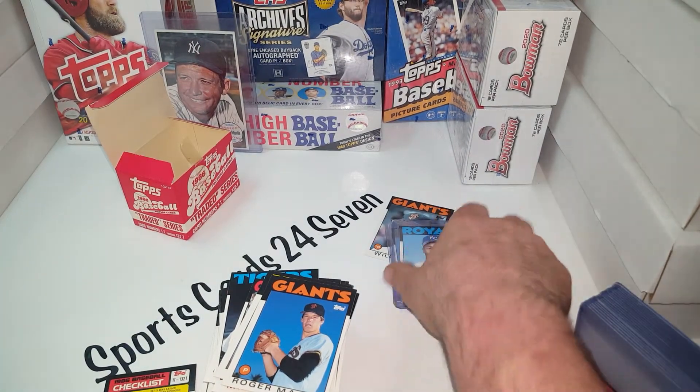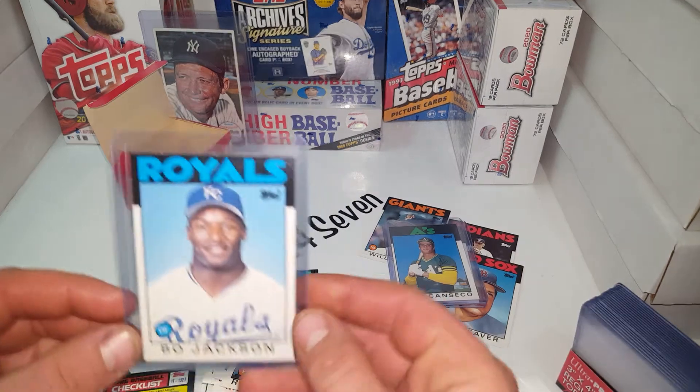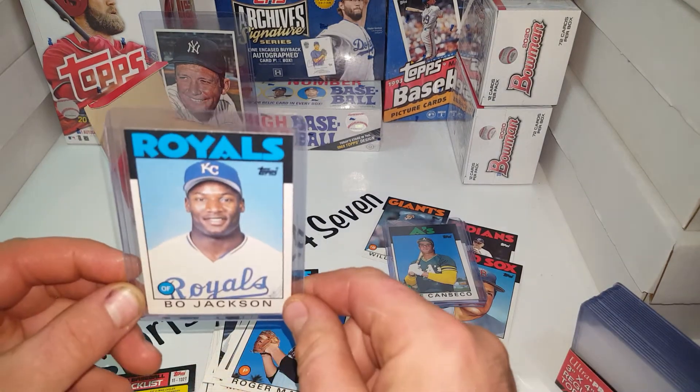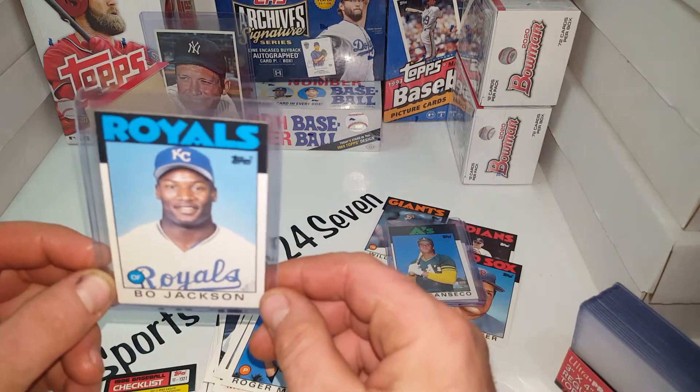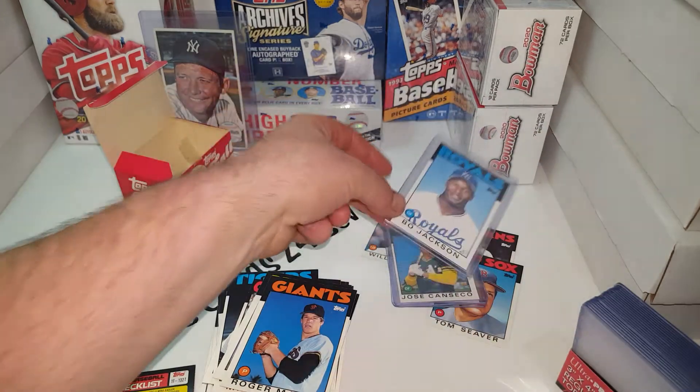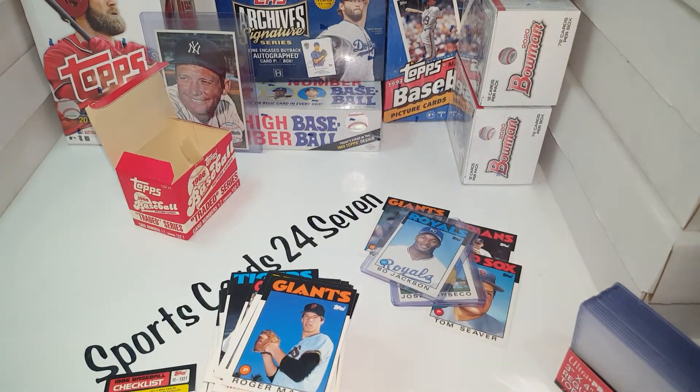If you pull a really nice one — like this is probably the best of those — the centering is definitely off from right to left, but it's nice. If that grades out, it's a $75 card. Gem Mint they go for around $100 — not a bad investment, it's a good gamble, a lot of fun.